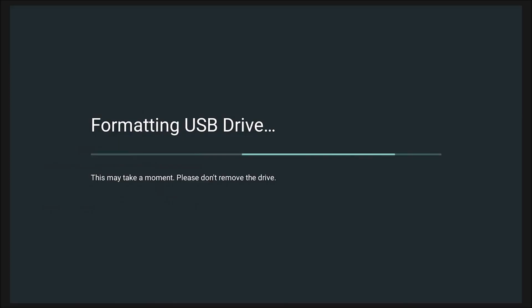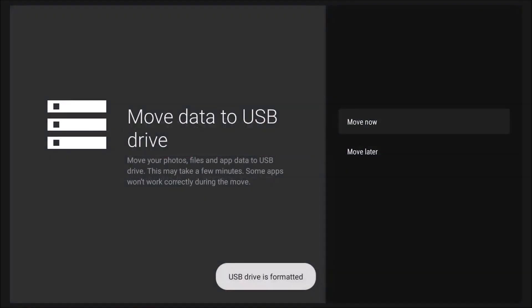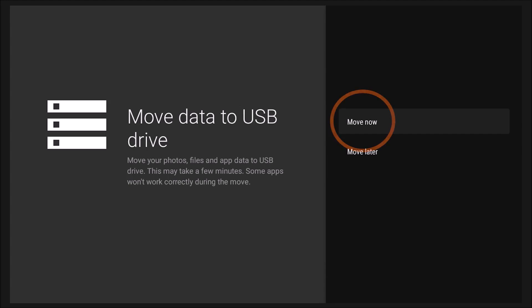At this point, you can take any apps that are on the TV's hard drive or storage and move them to the USB drive instead, because there's more space. You now have the ability to move apps to this device, making more room for new apps and new content on your television.